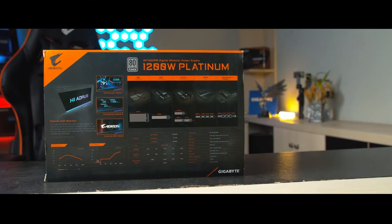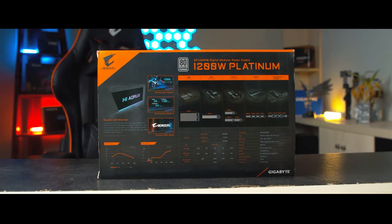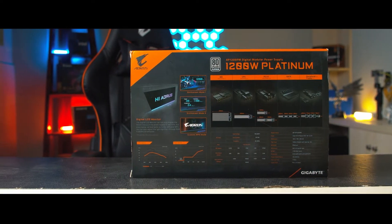First let's talk about the basics. This is an 80 Plus Platinum certified power supply. Platinum certification ensures 92 percent efficiency at 50 percent load, which means your power supply is going to be wasting less power, producing less heat, and in return your fans are going to make less noise, which is pretty good for a system.